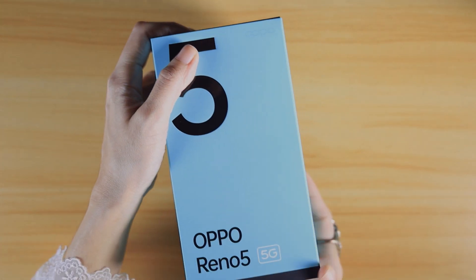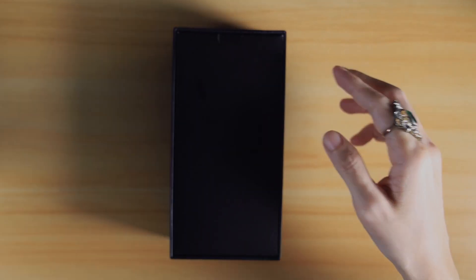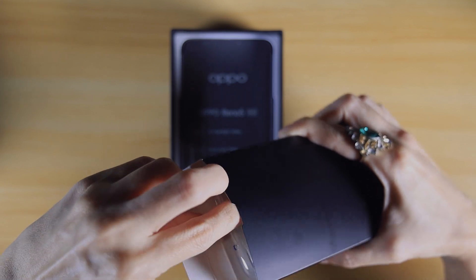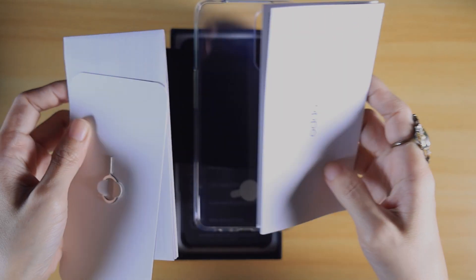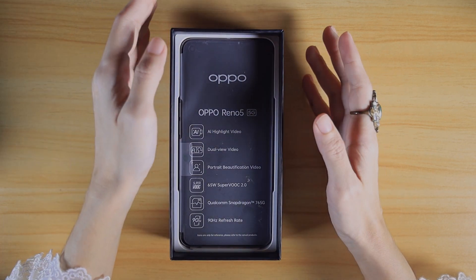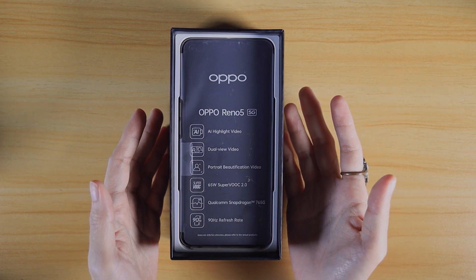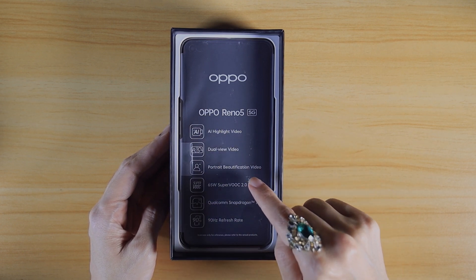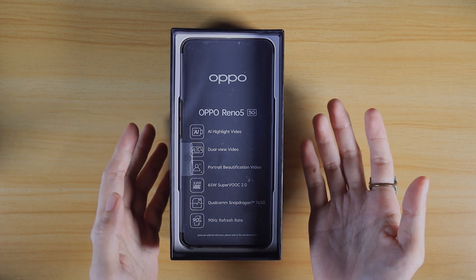Let's open the box and see what's inside — the box looks high-end. Inside we have the protective case and the documentation, along with a SIM card ejector. The features of the Oppo Reno 5 5G are listed here: AI Highlight Video, then Dual View Video which is new to Oppo devices — it lets you record using the front and rear cameras simultaneously. There's also Portrait Beautification Video, which applies beauty filters in real time while shooting a selfie video to help you look your best.